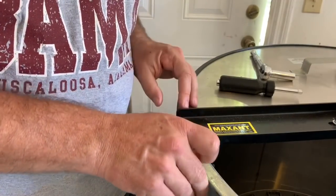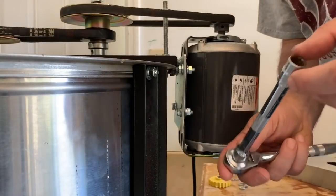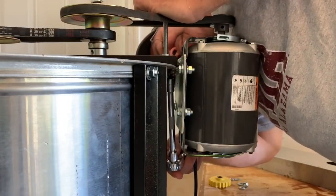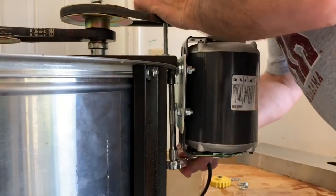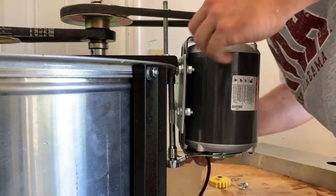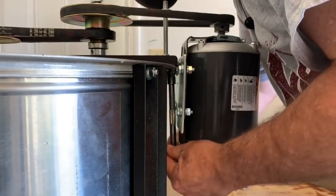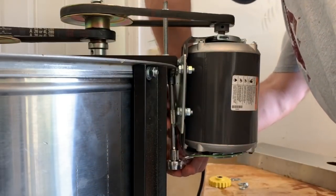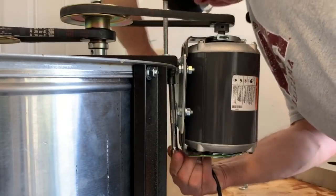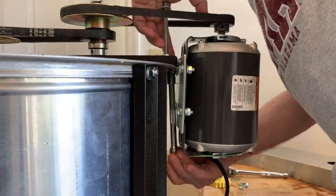We got this one loosened up — it's got a little bit of play to it. I've got my extension set up here. This is actually an 11 millimeter socket wrench with an extension. It's pretty awkward to get up in here to get this off, so I've got to be real careful. Once it's loose, pretty much just do this and get it out.